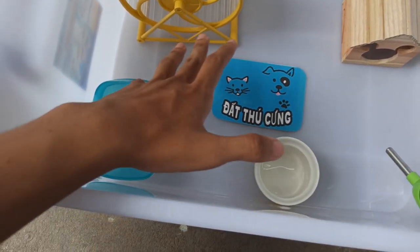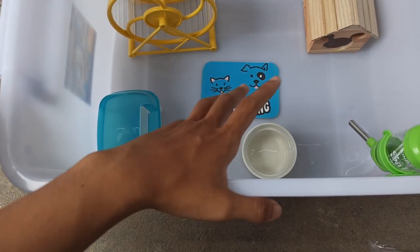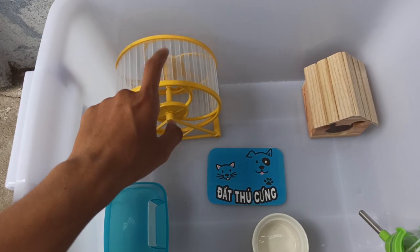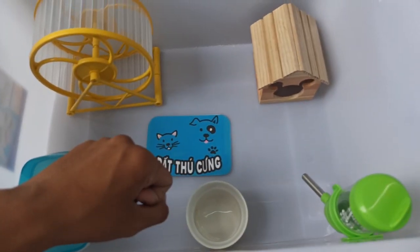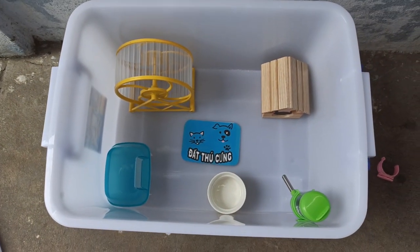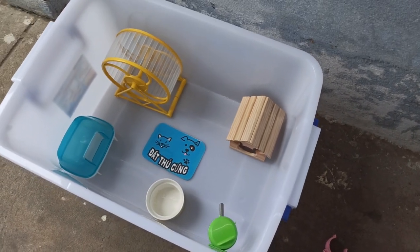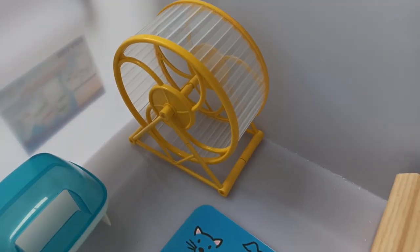Ở đây mình sẽ build thử cho các bạn một cái combo. Bạn nào thích combo này thì có thể đặt cho mình, chụp hình gửi qua. Combo này có thể nuôi 2 con chuột winter white thoải mái, hoặc 1 cặp bia cũng ok. Web này dành cho bia luôn, còn muốn dùng web nhỏ hơn thì vẫn vừa. Cái thùng này chiều cao rất thoải mái, nên dùng web 15cm, 16cm, 17cm, thậm chí 18cm vẫn ok. Tùy theo cách bạn sắp xếp chuồng cho vừa đủ là được, đừng để đồ chơi nhiều quá sẽ chật. Chén các bạn nên mua nhỏ hơn một chút để tiết kiệm không gian.